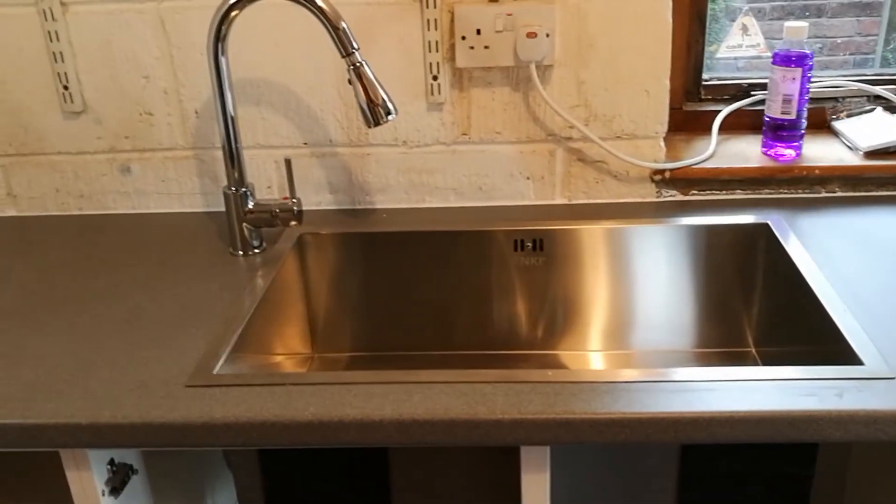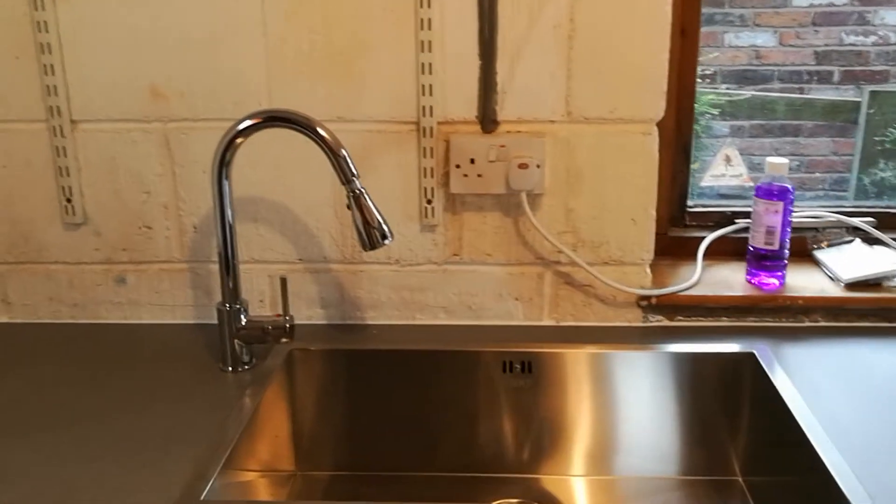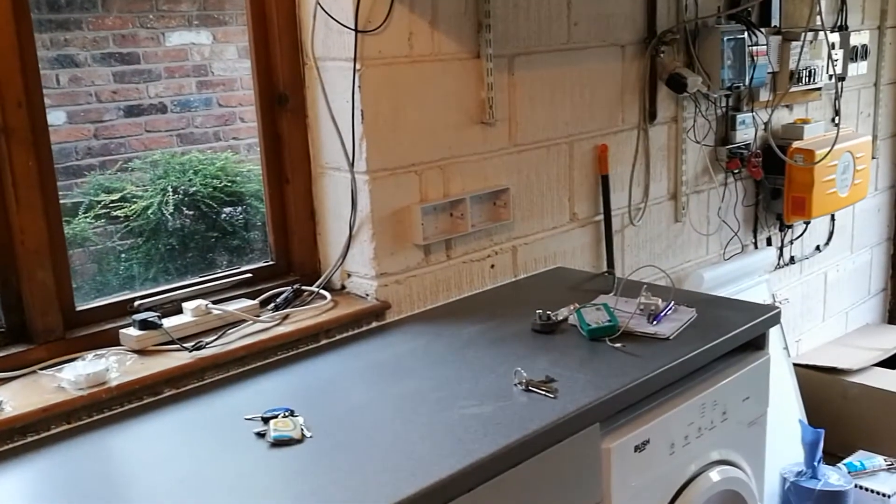I haven't turned on the water or tested it, because that's there — and that would be unsafe. So tomorrow that is getting moved over to there.